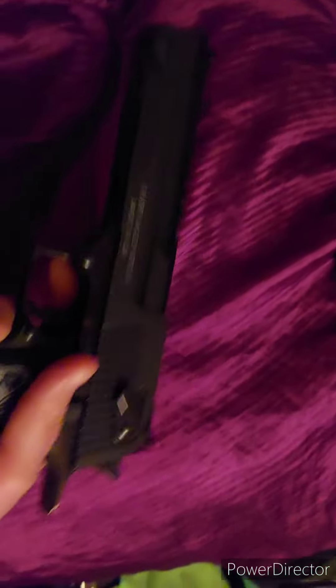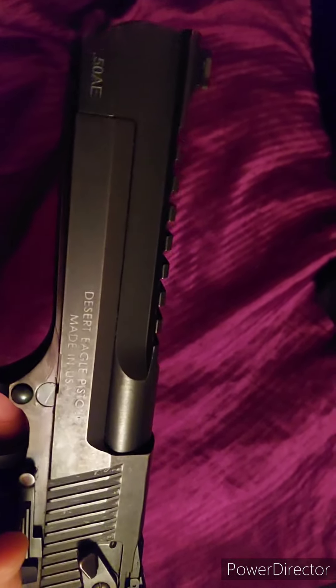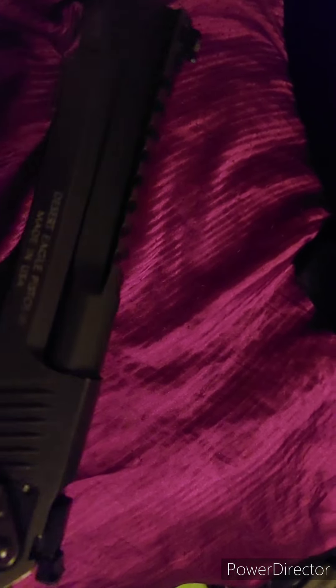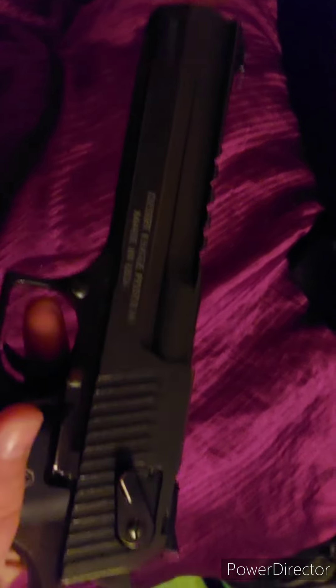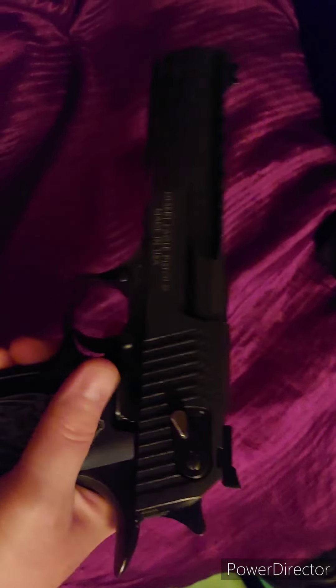All right, this is one of my Desert Eagles, the Mark 19, made in the USA, 50 AE. I'm going to put the high-vis sights on there. That's one of my favorite guns — bad-ass.